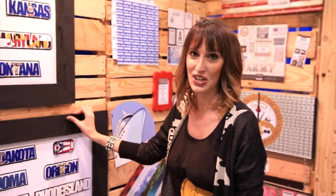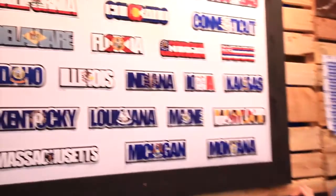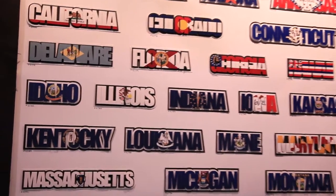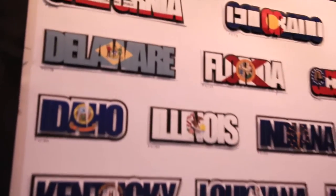Scrapbook.com is here at the CHA 2014 Mega Show. We're in the Scrapbook Customs booth, and these are the new state laser cuts. You can find your state here, or the states that you're traveling to.